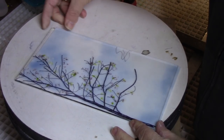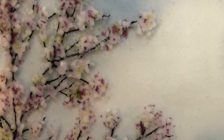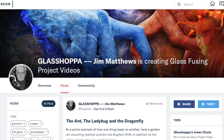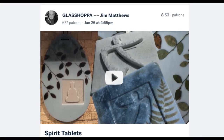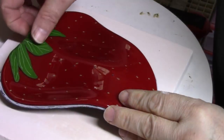Many of my early projects are available on YouTube, but many more are available to Glasshopper patrons via my Patreon web page. Patrons pledge a small amount of money for unlimited access to all my project videos. Considering the cost of this craft and the price of most classes, that's cheap, and it allows me to keep creating and sharing new projects with you.